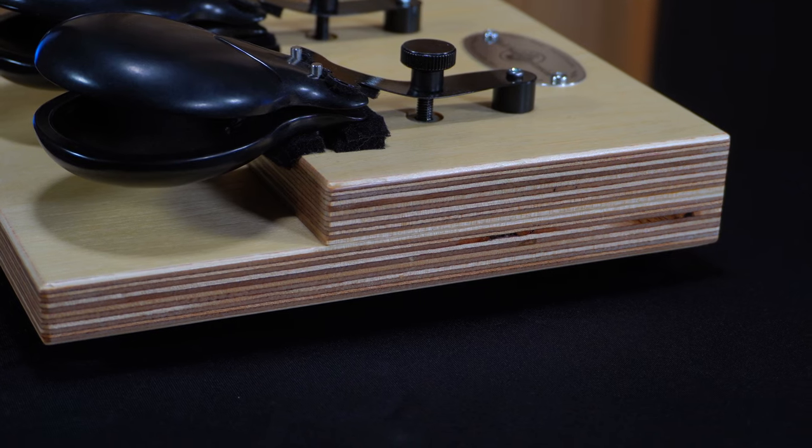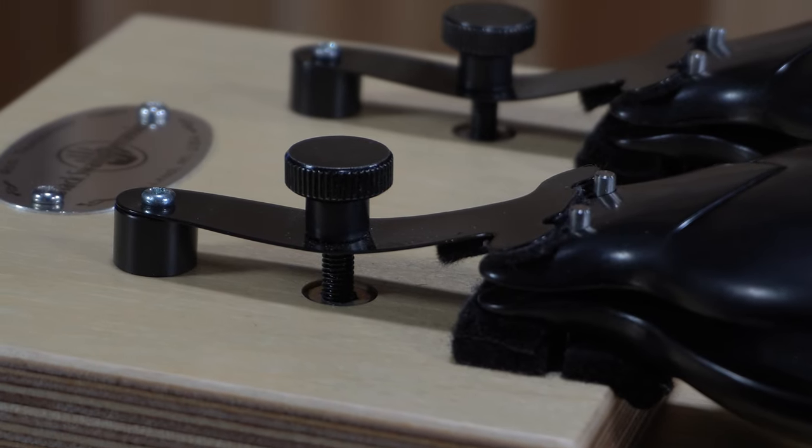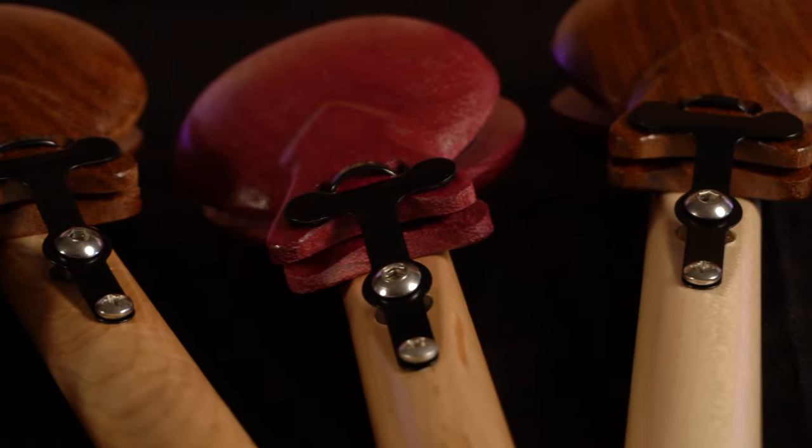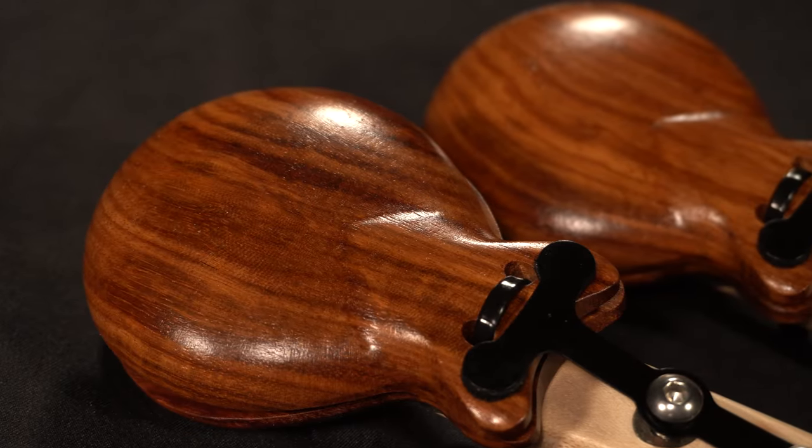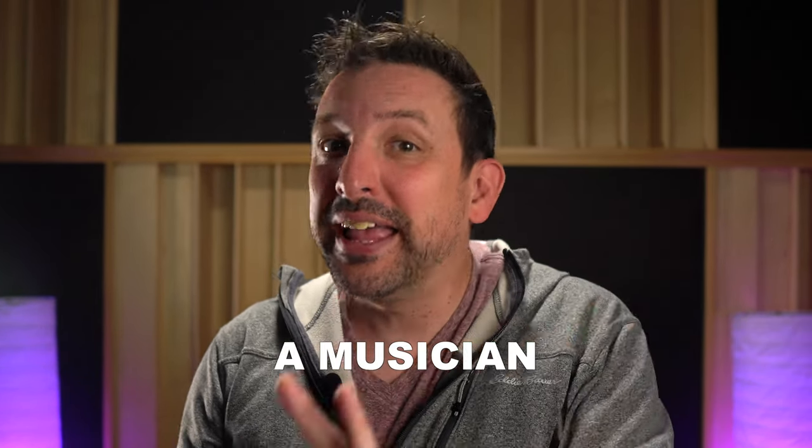Schools and band programs will get a lot of use out of the Overture castanet machine — its durability and approachability make it an easy option for percussionists of all levels. The concert hall is the ideal venue for orchestral musicians, and the Pro Concert Castanets are the perfect choice, producing a more authentic sound. It's also worth noting that handled castanets let you play in the air, giving audiences and conductors a visual connection to the music. The Pro Castanet Machine can also be a great concert hall option, especially if you're short a musician, running around covering multiple parts, or working with a multi-percussion setup.